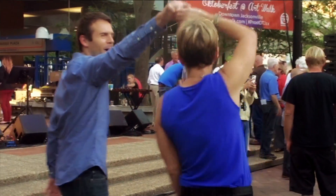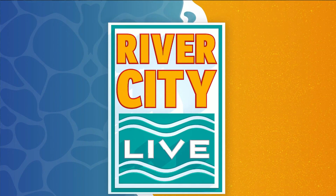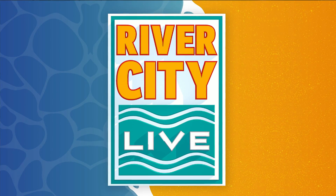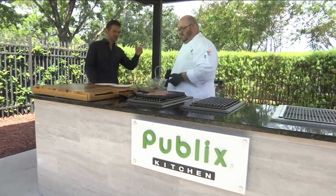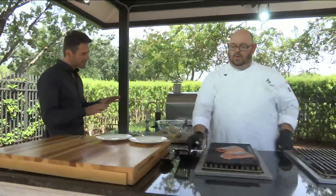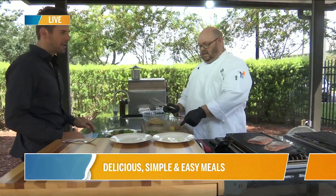Peyton, featuring amazing stories from every neighborhood with Rance Adams. This is River City Live. We are back in the Publix kitchen with Chef Tony, and this looks amazing and it smells delicious. So what do we have on tap today?